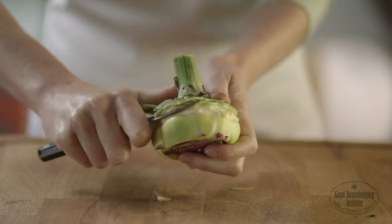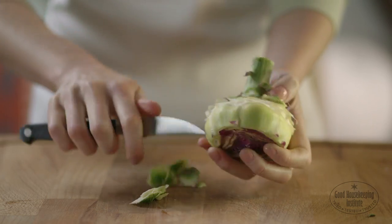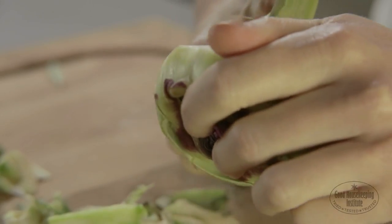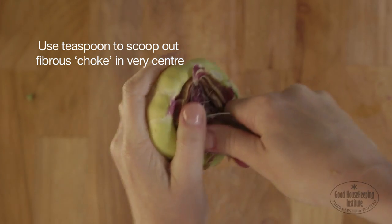Use a small sharp knife to trim away the green woody parts at the base around the stalk. Then use a teaspoon to scoop out the fibrous choke in the very centre.